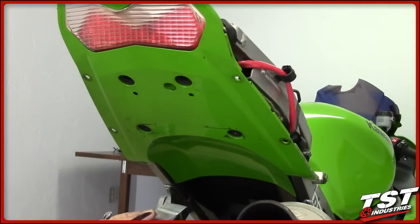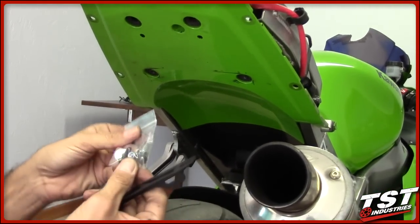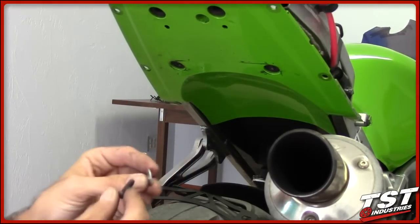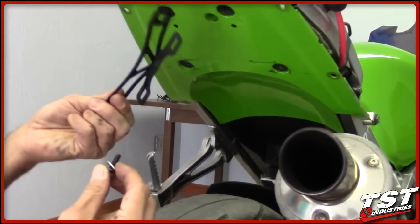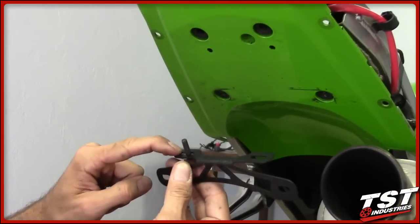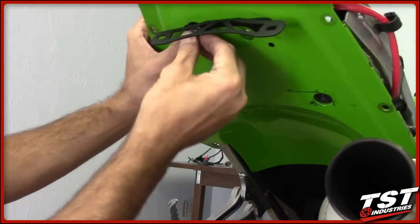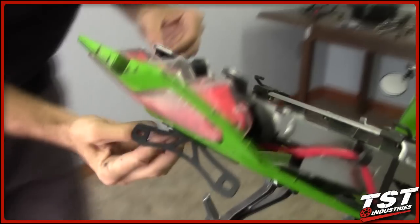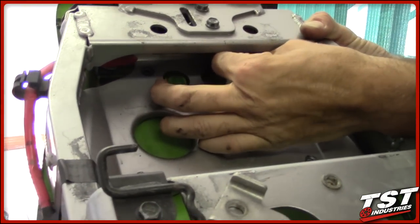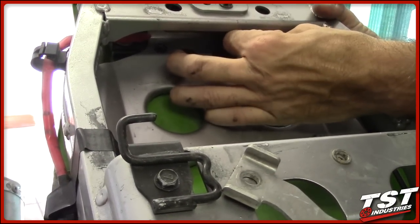Now we're going to start the installation process of the TST Industries Fender Eliminator. It comes with a baggie of hardware. Take a screw and a washer, put the washer on the screw, and put this assembly through the slot that needs to be aligned with the hole on the tail. Put that through to the top and assemble a nut onto the protruding screw.